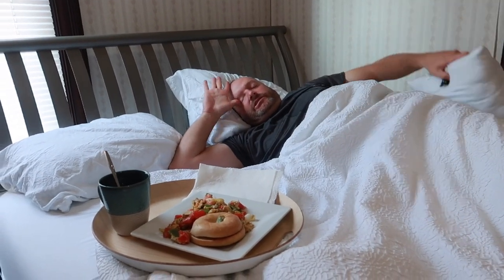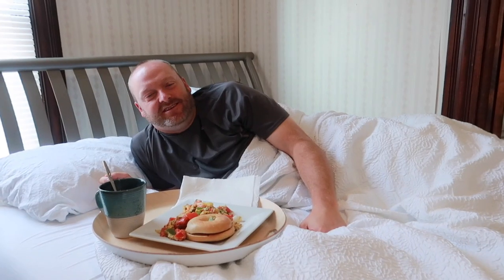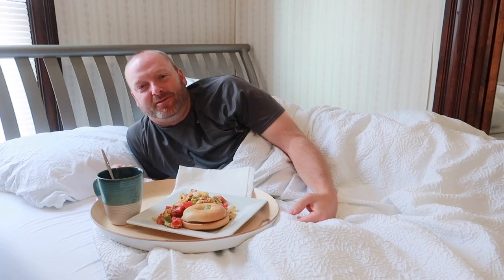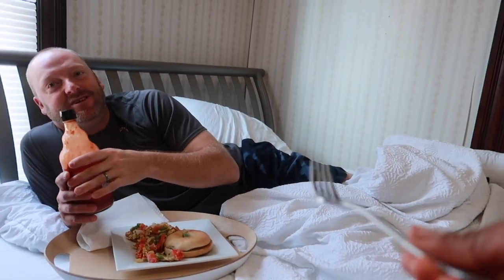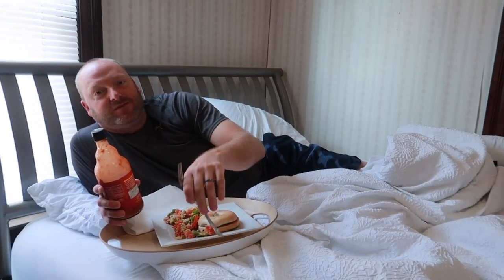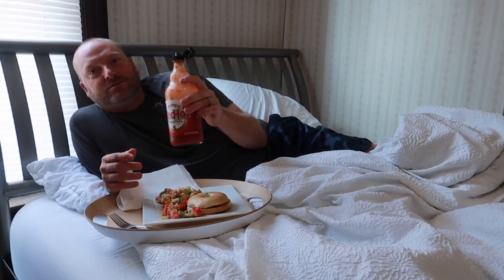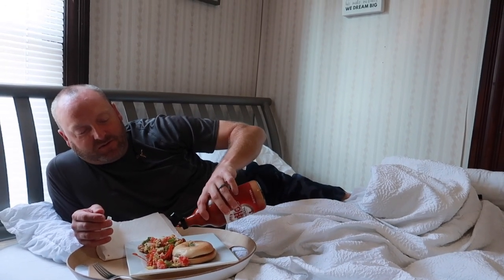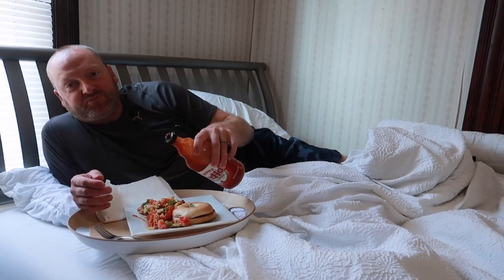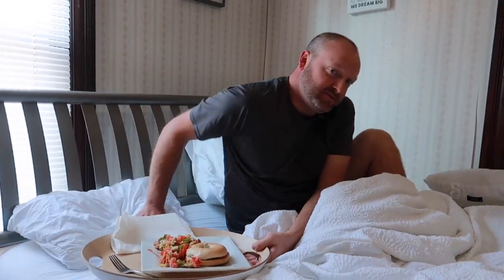Do you need water? You know what I need? Some hot sauce. Okay, let me go get your hot sauce. Give me some hot sauce, and don't put your drawers on either. Come right back. Stay like you are, but bring me some hot sauce. Here you go, babe. You really want me to eat right now? Yeah, why not? I want you to hop in here with me. Why don't you want to eat? I made you some breakfast. You just have to eat. I am liking it. I'm liking every bit of it.